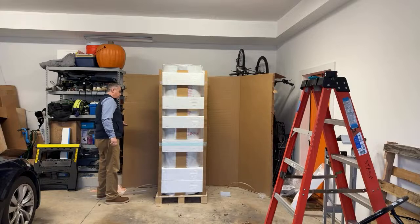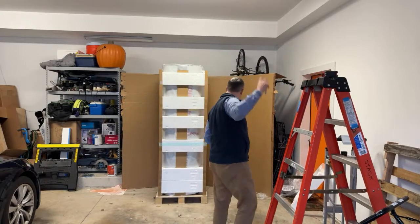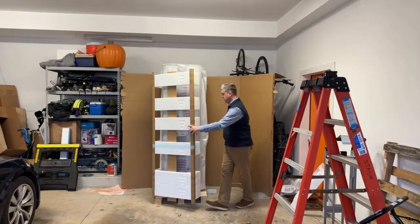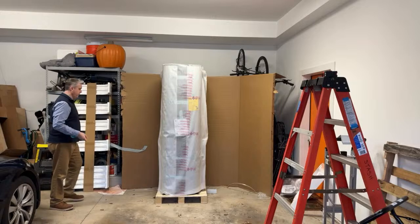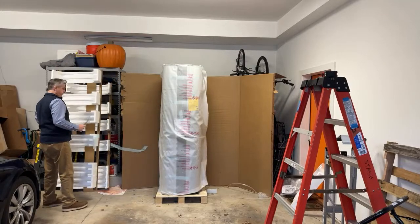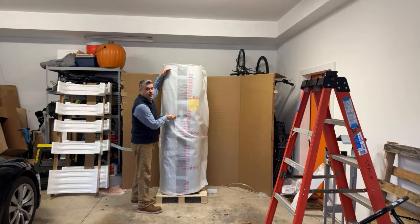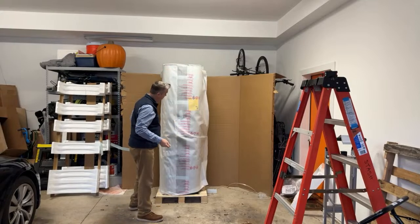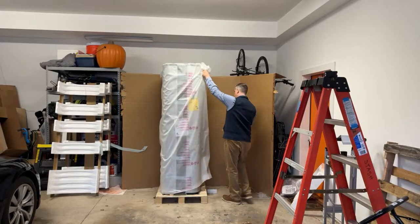All right, pretty well packaged here. Unfortunately, the first one that we had delivered was damaged in transit, so this is the second heat pump water heater to get into my garage. Thankfully we were able to get a new one relatively quickly. It's a lot bigger than I thought it would be. Our current system is an on-demand tankless water heater, which is about this big, which we'll see when we do the installation and de-installation. But yeah, I'm six foot one and it's not small, that's for sure.